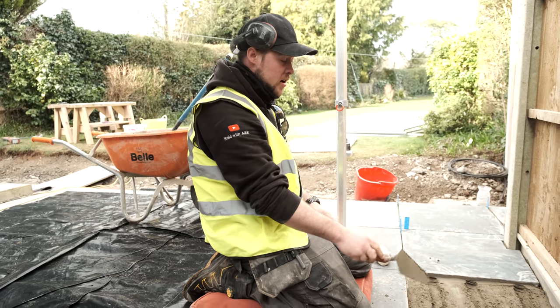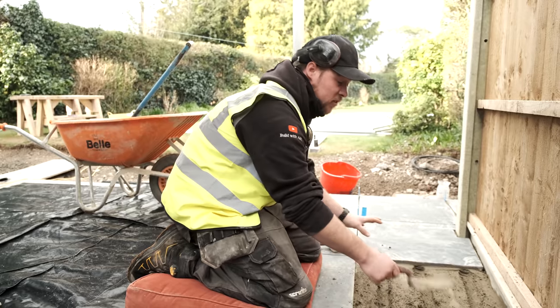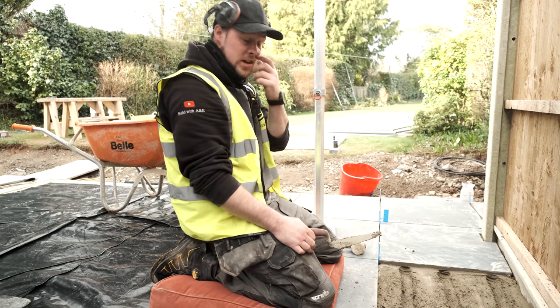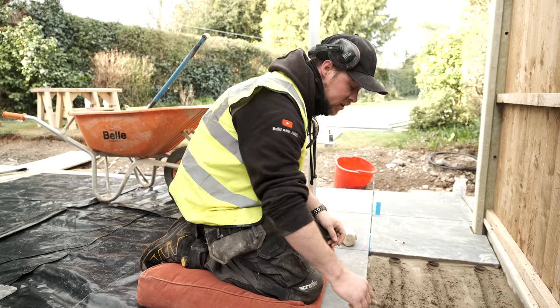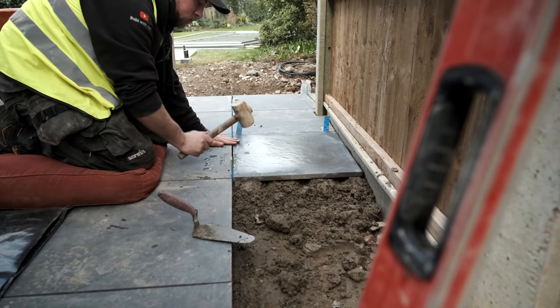I like to put these lines in the mortar bed because if you imagine you're trying to put a slab on top of a flat base, you're going to struggle to push the slab down. By doing it this way, when you're pushing it down the mortar can actually squeeze into these gaps, which just makes it a lot easier when you tap the tile down.